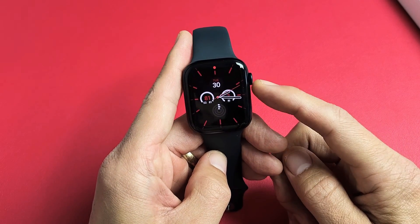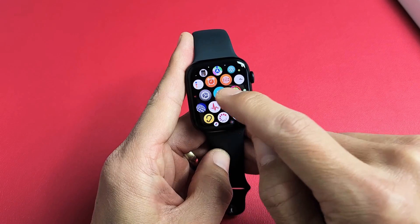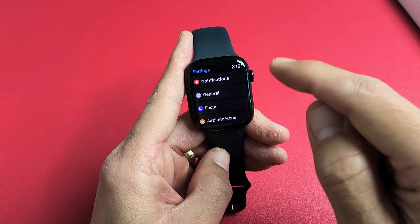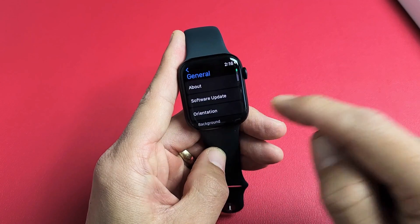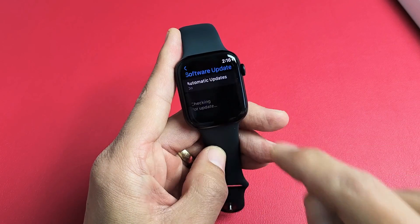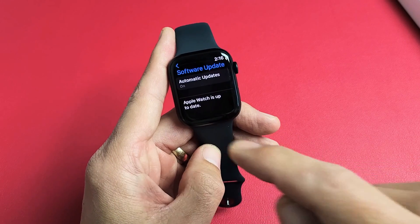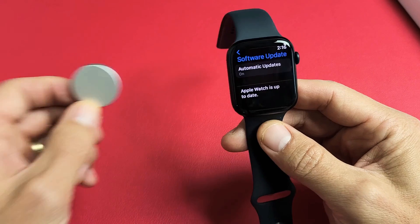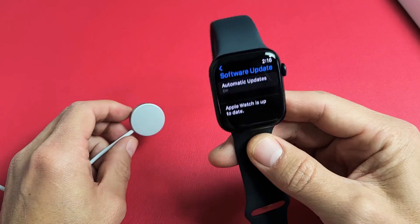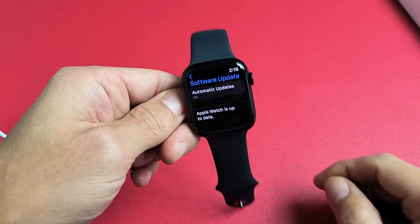From the watch, just go ahead and go to all your apps and go to Settings. From Settings, go down to General and Software Updates — go ahead and tap on that. It's going to do a quick check. Mine's already up to date, but if yours isn't, you can go ahead and download and install from here. Note that in order to install the update, you should have at least 50% battery on your Apple Watch, and you need to have it charging.